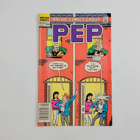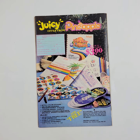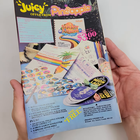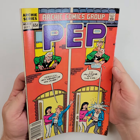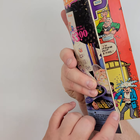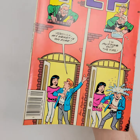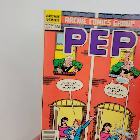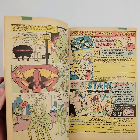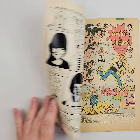Moving right along, here we have PEP number 402, going all the way back to 1985. You can see it's a newsstand copy. We'll flip it over on the back, and we'll start there with the wiggle-jiggle and let the light do what it's going to do. Looking pretty nice — nice and shiny all throughout, not too many issues right here. A little tick on the cover, maybe a few more. Staples are in the back this time, so a little bit of a reverse roll right there — you don't see that too often, you usually see it the other way. We'll show a few of the interiors, and you can see the inside. That's going to do it for that one.